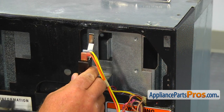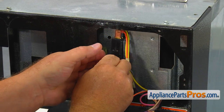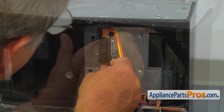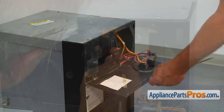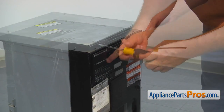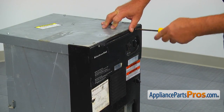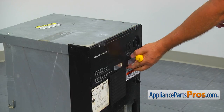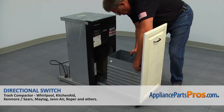Install the directional switch and secure it with two screws using the 1/4-inch wrench and the nut plate. Install the control panel and secure it with two Phillips screws. Make sure the wires are not pinched between the panel and the metal frame. Grab the drawer by the sides, slide it in, and close the drawer.